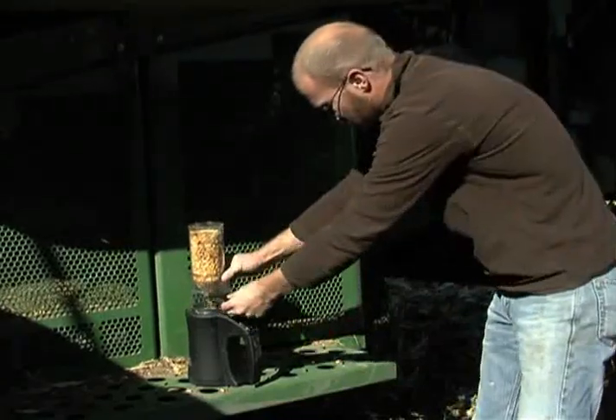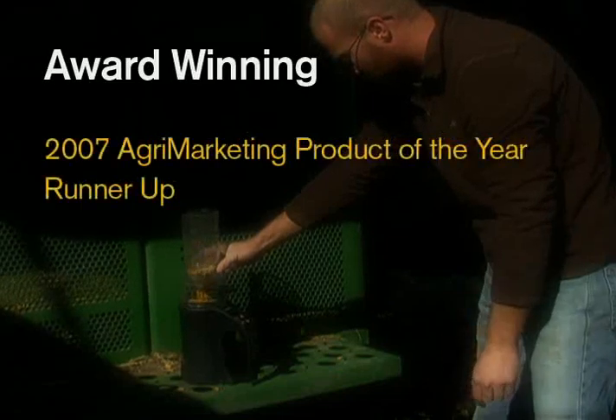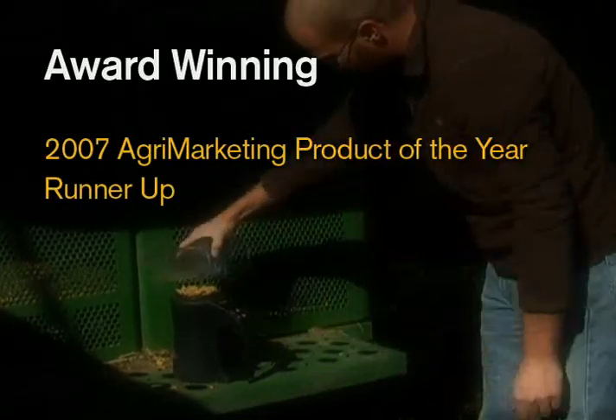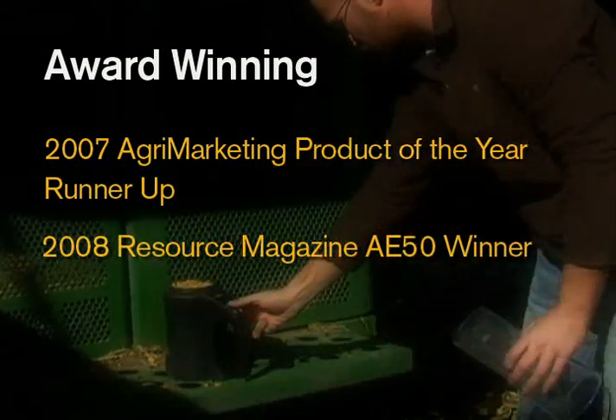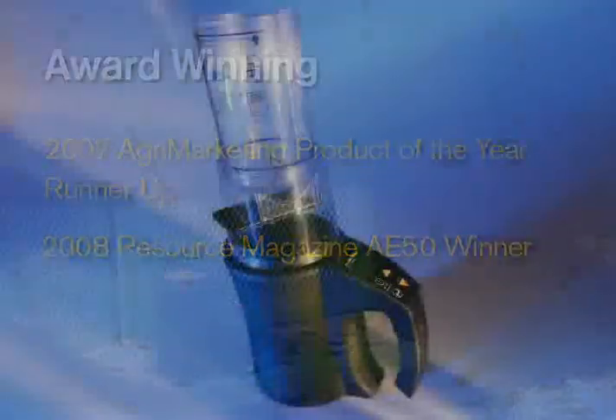That also makes Minigak products award winning. In 2007, the Minigak line was named a Product of the Year runner-up by AgriMarketing Magazine. And in 2008, the Minigak Plus was a Resource Magazine AE50 winner — an award given to the top 50 innovative products on the market in 2008.